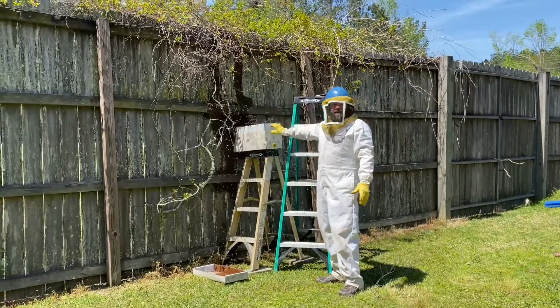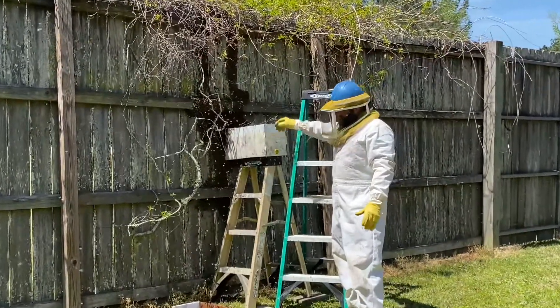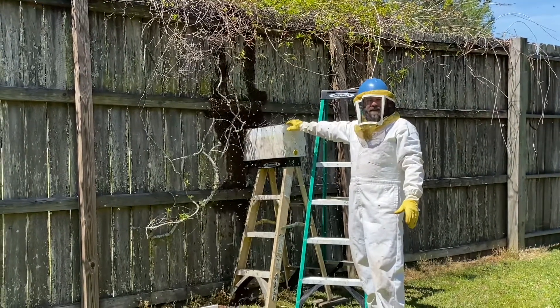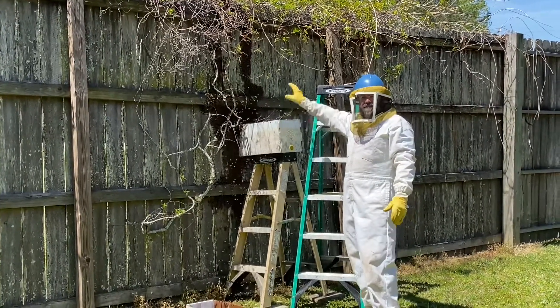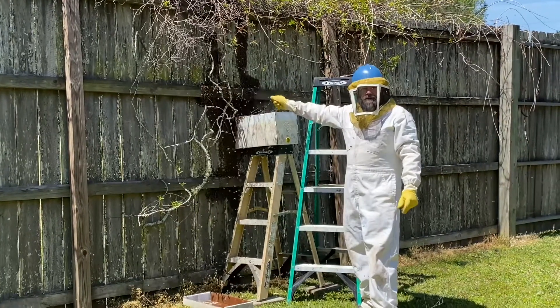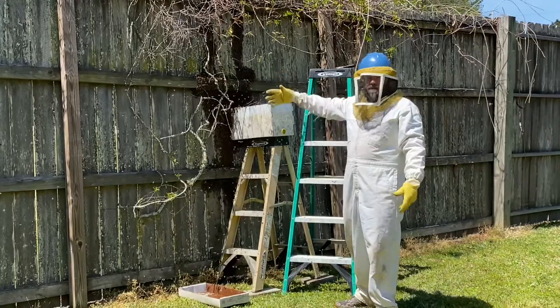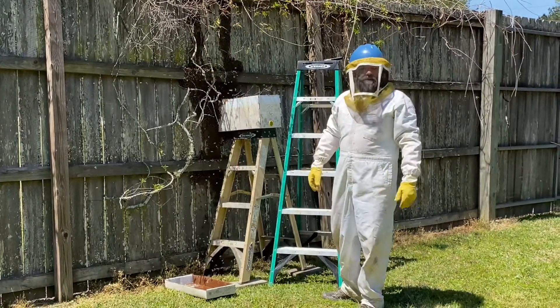I put a lot in the box, but what I'm going to do is stir them up a whole lot. I'm going to wait and see where they settle, because if the queen fell in the box, they'll go in the box. If they settle somewhere else, then I'll look for the queen there. But there were so many of them, I had to get them moving, get them up in the air to try to maybe find the queen.